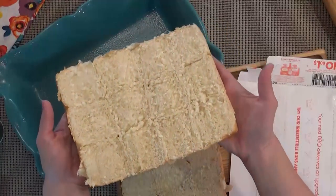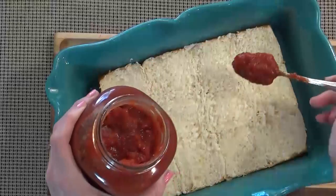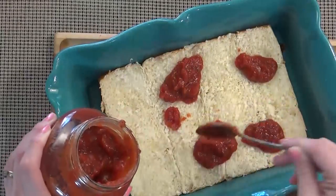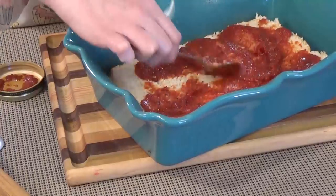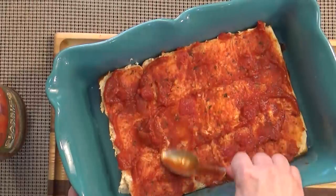I'm going to place the bottom portion of my Hawaiian rolls into the casserole dish. Next up is the pasta sauce, and it's important that you don't go overboard. If you put too much sauce, your sandwiches may turn out soggy and you won't be able to pick them up. I'm just going to use enough to coat the bread.